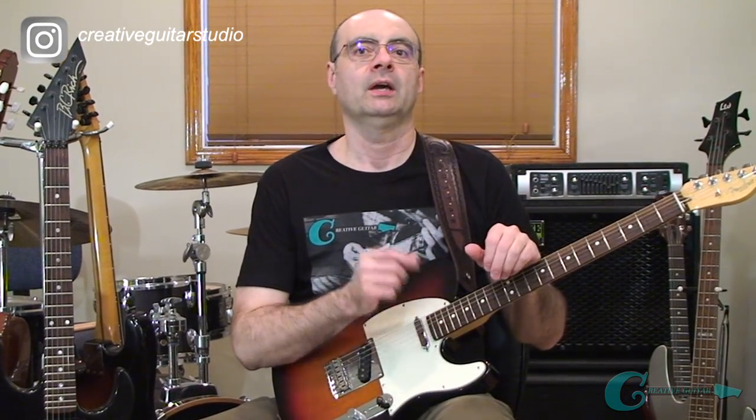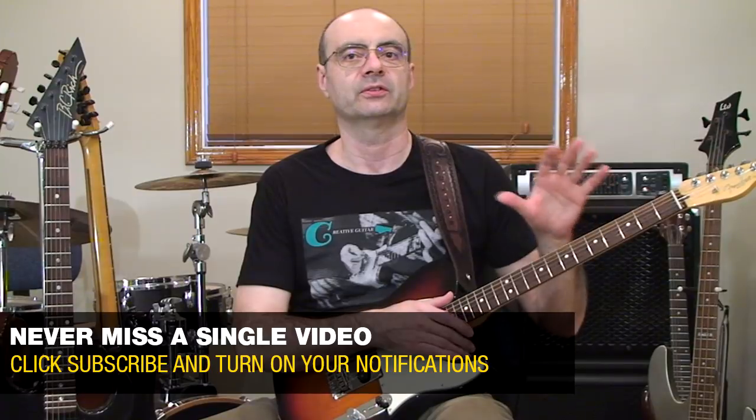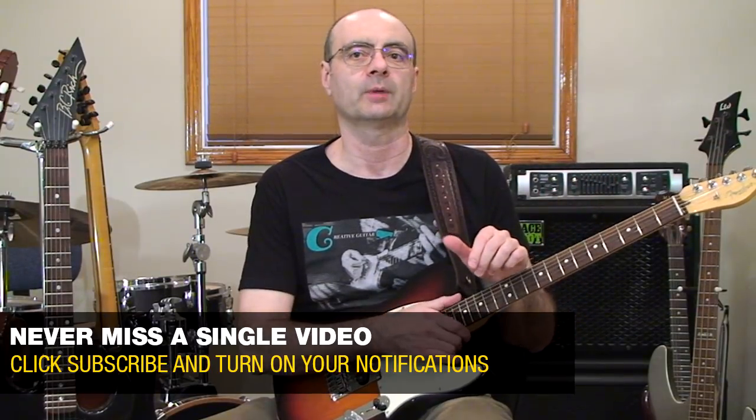Hello, Andrew Wasson from CreativeGuitarStudio.com. How long have you played different shapes on the guitar as you've studied music and songs, learning terms like major, minor, augmented, and diminished? These are popular terms, but so many guitar players are not 100% clear on what these terms mean and, most importantly, what they all look like when played in different scales, licks, and shapes on the guitar fretboard. Today we're going to clear all that up by learning about the look and the application of these shapes.